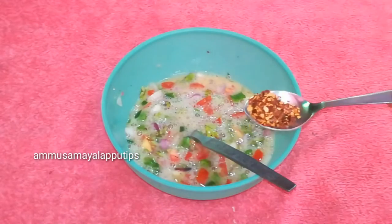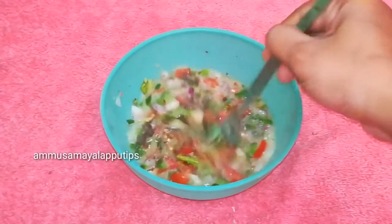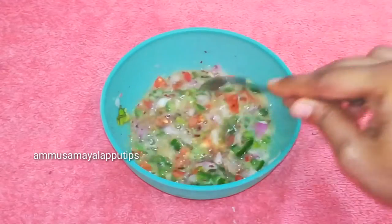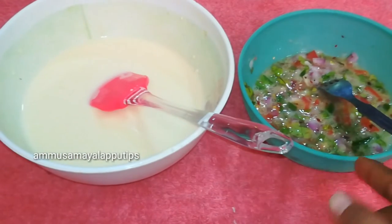Mix it all together. Add chili flakes and pepper. So now we have two batters ready.